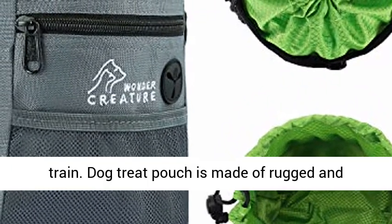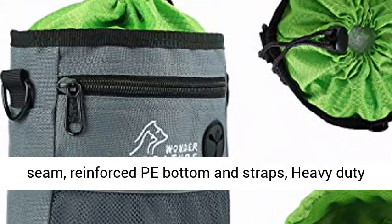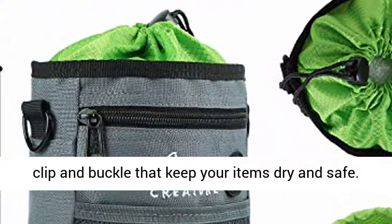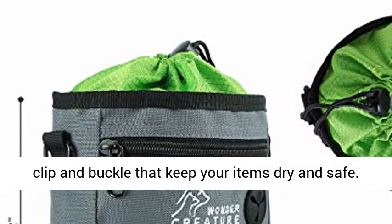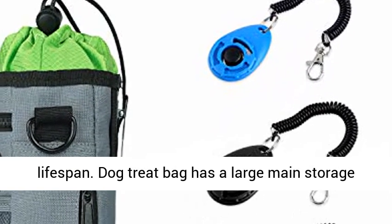The Dog Treat Pouch is made of rugged and water-resistant nylon material with double-stitched seams, reinforced PE bottom and straps, and a heavy-duty clip and buckle that keep your items dry and safe. This sturdy and durable dog treat bag ensures a long lifespan.